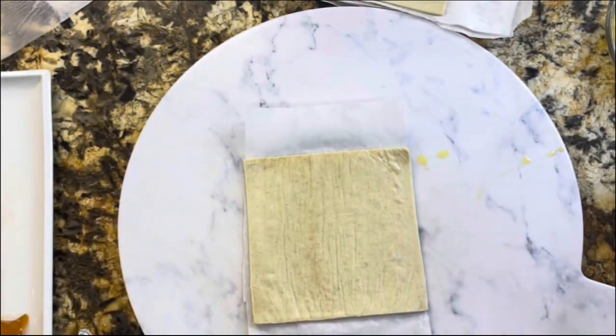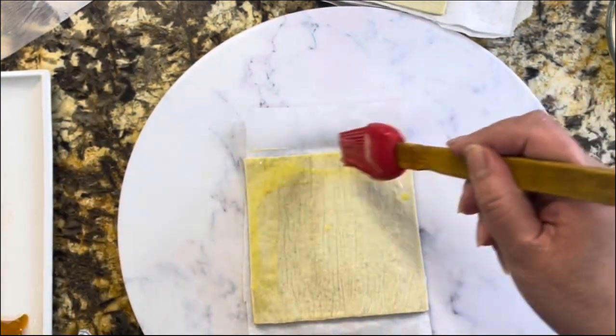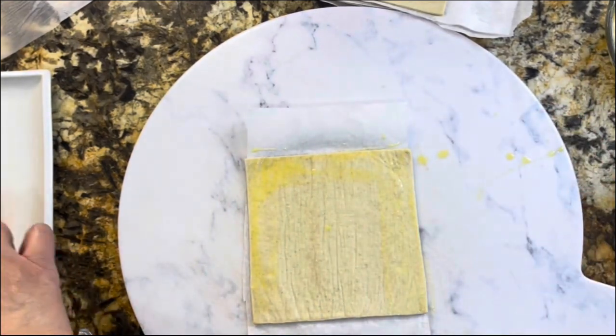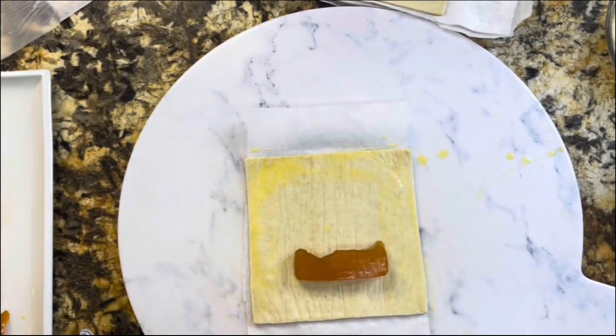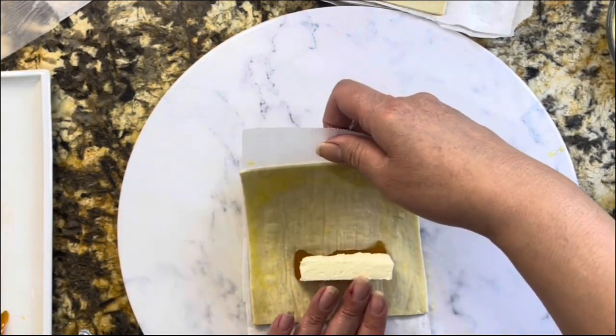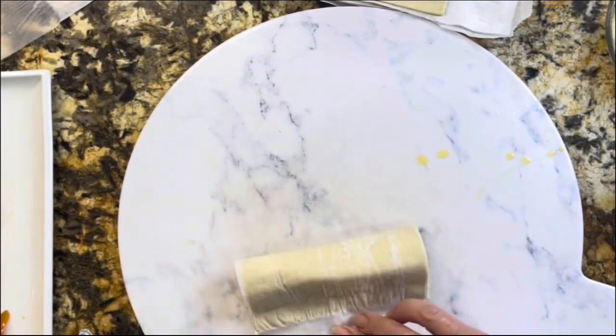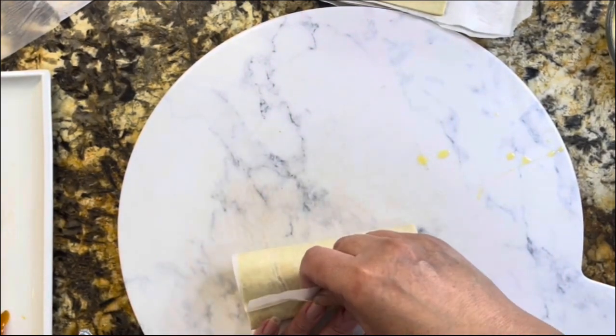Look how easy this is! If you got to this part of the video and you like these ingredients, please leave me a thumbs up and share this video on social media with your friends and relatives so Cooking with Gloria continues growing.